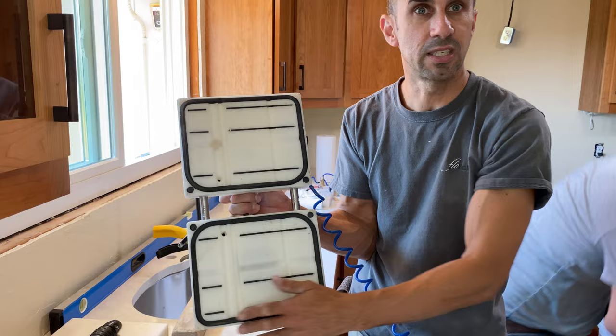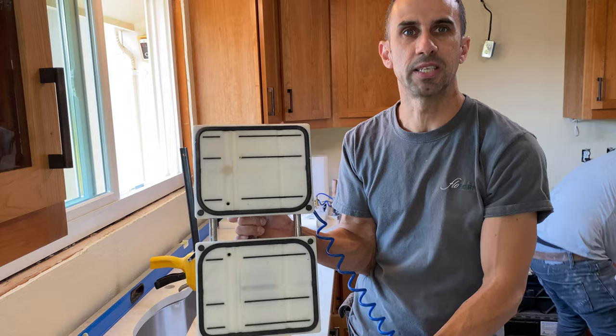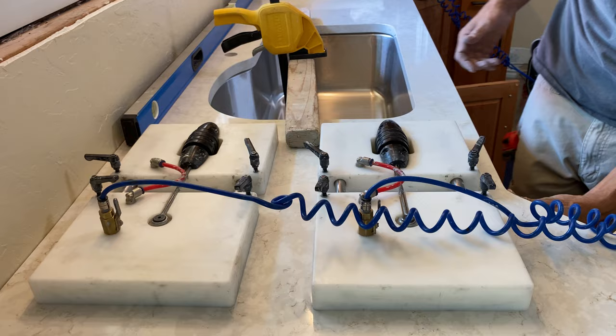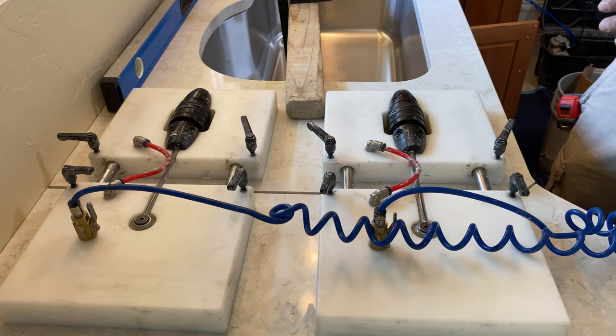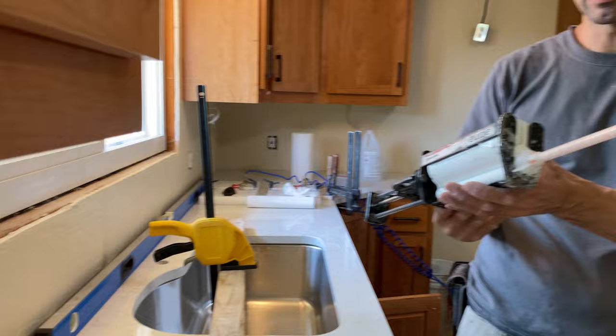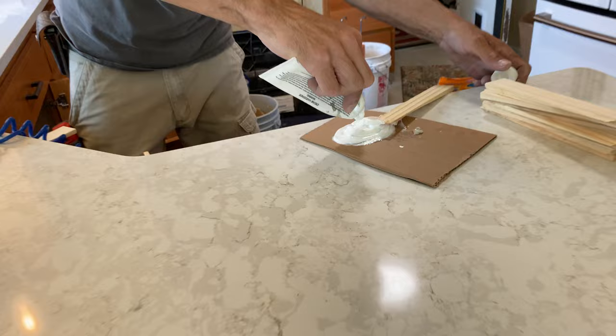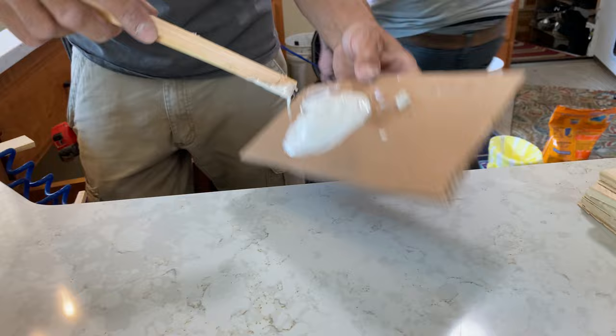The blocks attach via suction cups — they have a rubber seal on the bottom. Once you work the valve they pump all the air out and stick to the countertops. You open it up enough to insert the glue. The Integra takes about 20 to 25 minutes to dry, so first a little regular epoxy is used to speed it up, then the Integra runs on top. Don't put too much or you won't have time to adjust the seam.